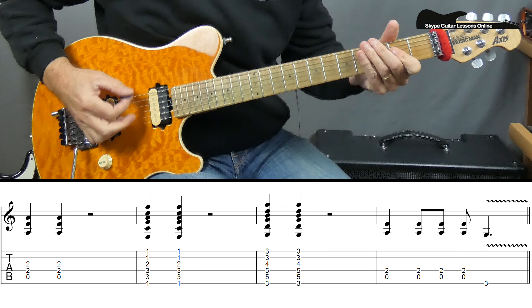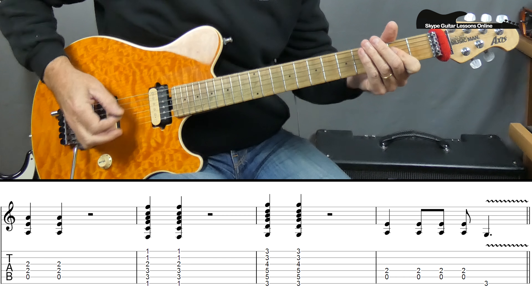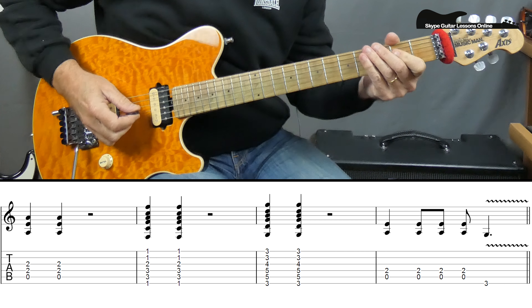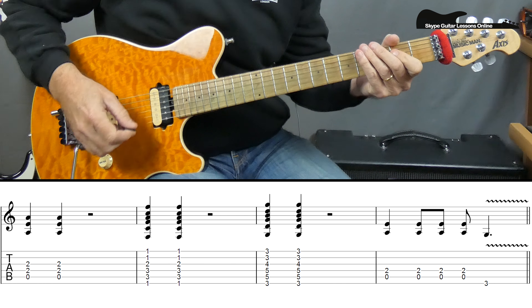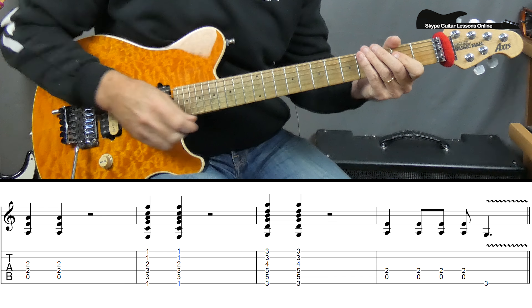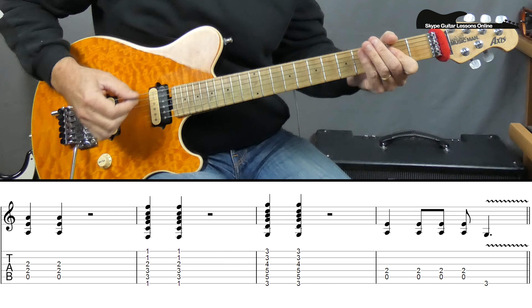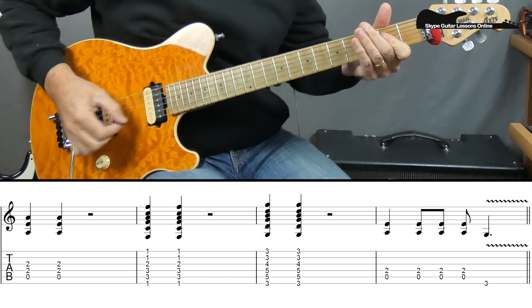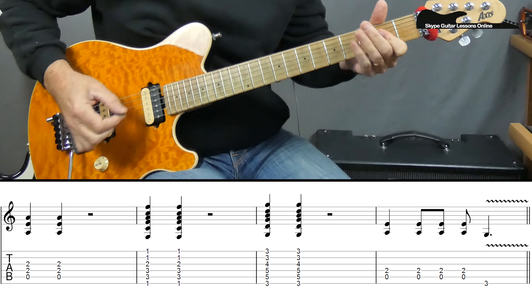We're going down, down, up, down — or you can play it just downstrokes. So down, down, up, down. Whether you want to play it as down-up or just downstrokes, it doesn't make any difference, but you've got to get that down. Then it goes back to F and G. So we just keep playing that through the verses.